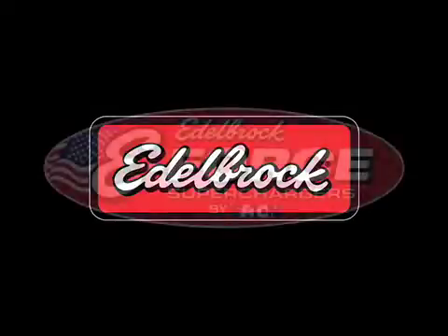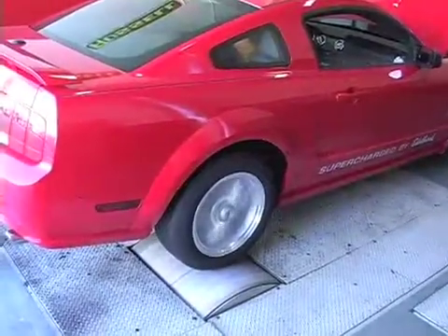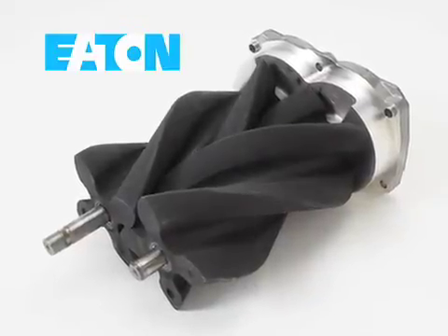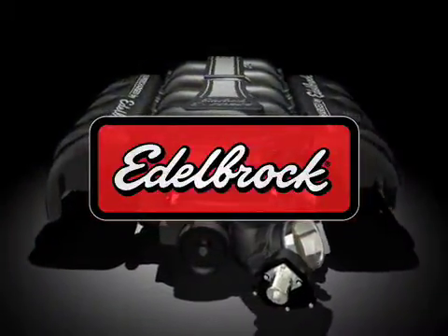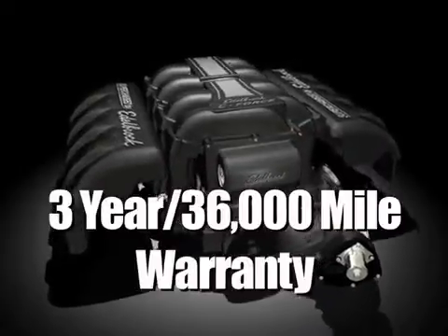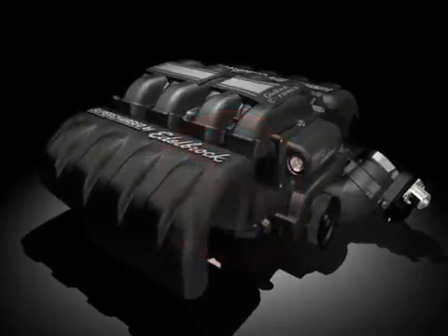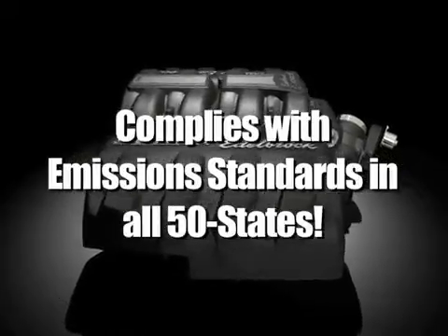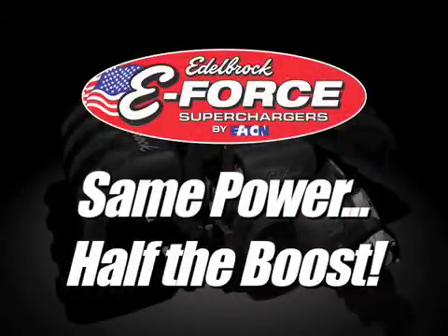Last but not least, included in the Edelbrock supercharger kit is peace of mind — not only because of the intense testing and no-compromises attitude toward quality that has made this system bulletproof, not only because of the Eaton TVS rotors designed and tested to the rigorous standards of OEM customers such as the Corvette ZR1 design team, but also because the Edelbrock name is standing behind this product with an available three year, 36,000 mile warranty. In addition, this system complies with emission standards in all 50 states for all model years, including those equipped with the factory carbon trap. The Edelbrock supercharger system requires as little as half the amount of boost that competitive kits generate to make the same power.